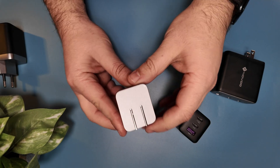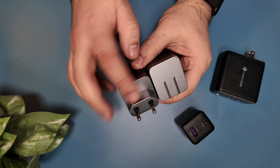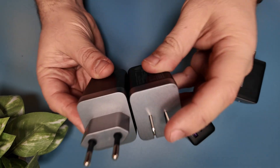This here is the US version, which has the retractable US prongs. They also do have a European version, which is unfortunately a bit bulkier, and that's because of the European prongs, which are initially much larger than the US ones, but also they're not retractable like the US one is.